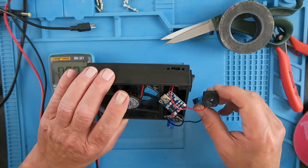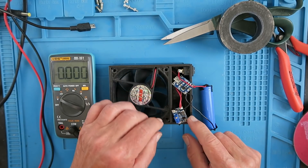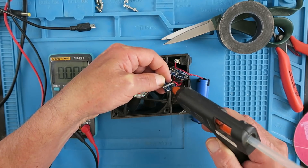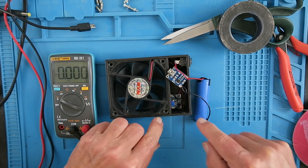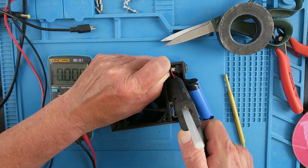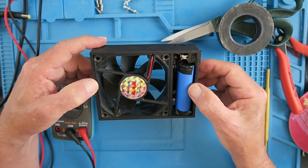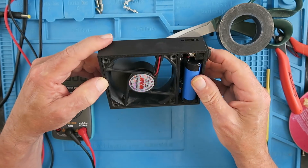Taking the precaution of taping over the ends of the cell, the first thing we need to put in place is our little boost circuit. There we have it — with the cell just resting in the top, the two boards glued in, and we're good to go. Hopefully the other parts will have finished printing by now.